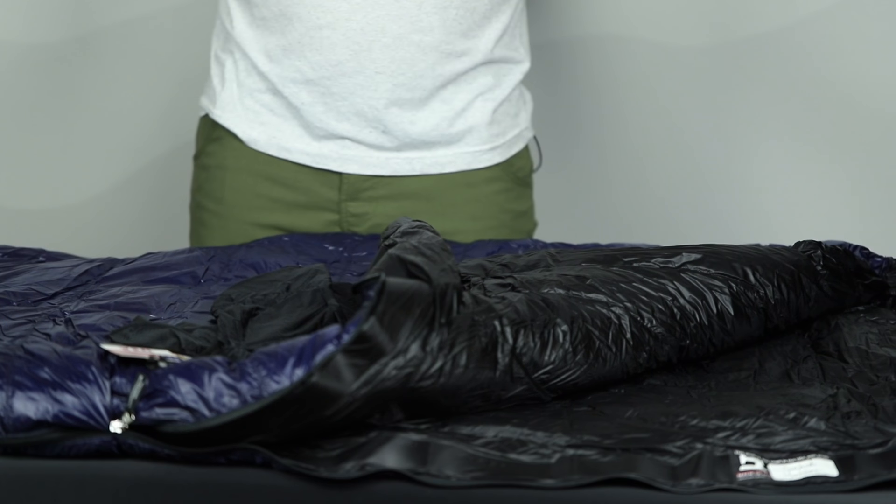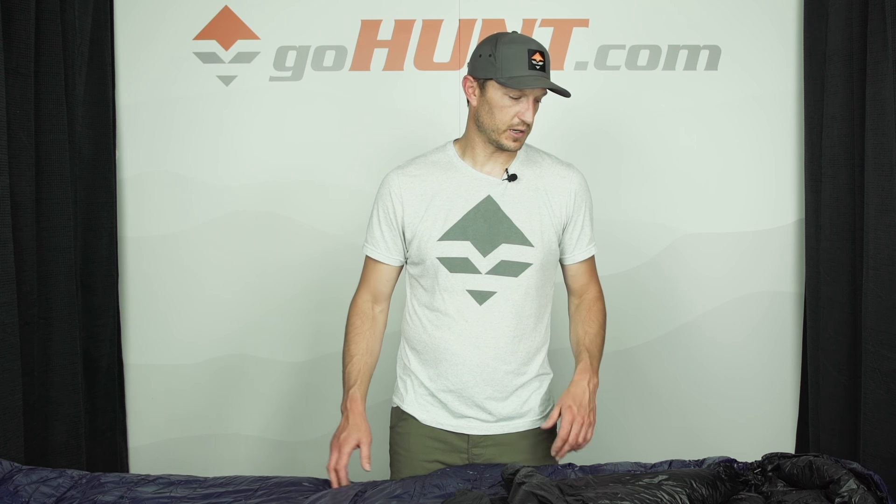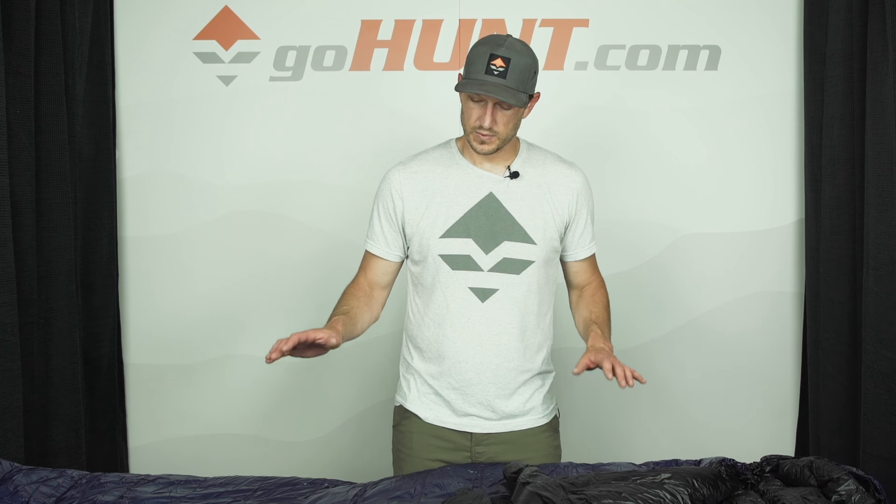Extremely lightweight, offers you a ton of room and a ton of loft. Western Mountaineering bags are known for just the high quality down that they have and the warmth that they're going to provide you. One of the nicest bags, ultra lightweight.